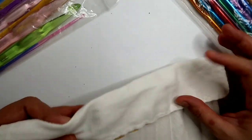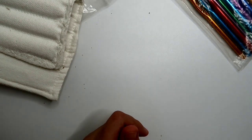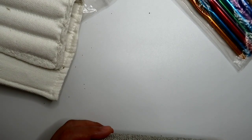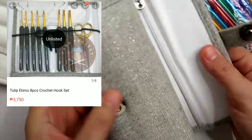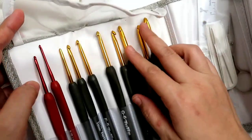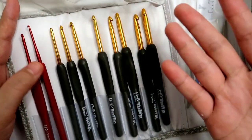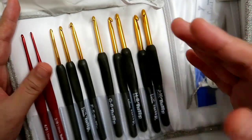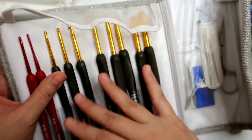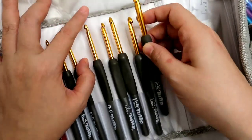Ngayon, after 6 years of crocheting, meron akong mga natuklasan ng mga crochet hooks na magagandang klase talaga — as in kumpara mo sa mga shoes, as in medyo may kamahalan sila. So ito yung very first set na nabili ko — this is a gray set. So ito naman ay branded sya, so hindi sya katulad ng ordinary hooks na mabibili mo lang ng 100 to 300 pesos per set. So this cost way way more — like I bought this for 3,500 pesos, so mahal sya, parang katakang bumili ng sapatos ganon.